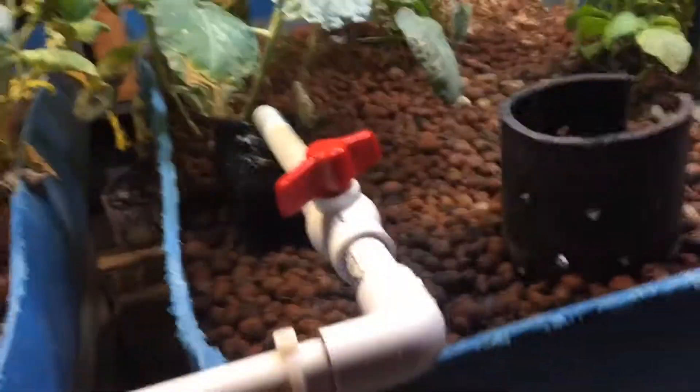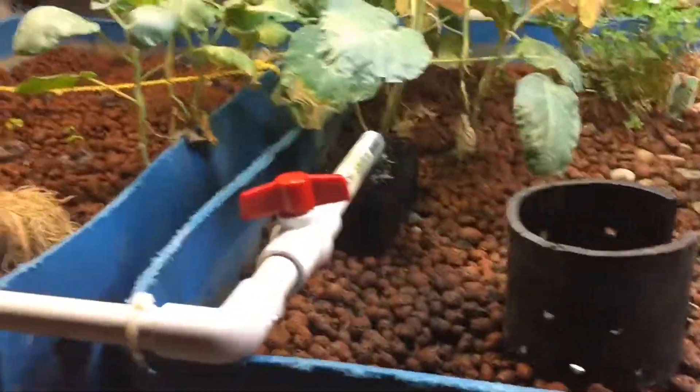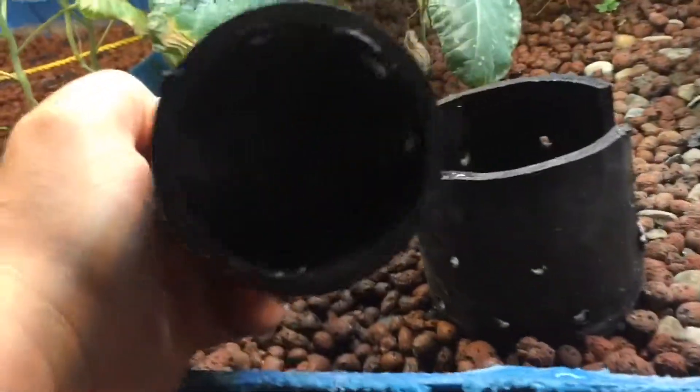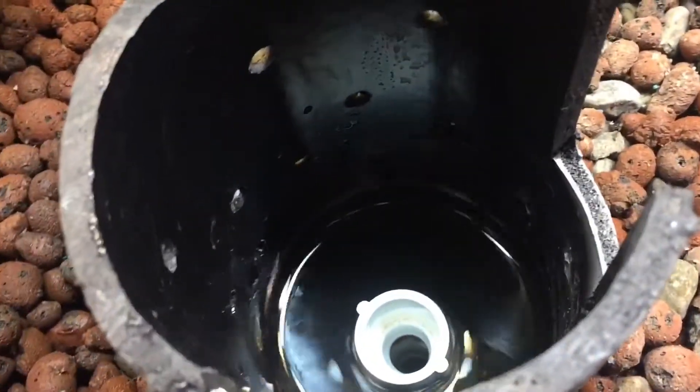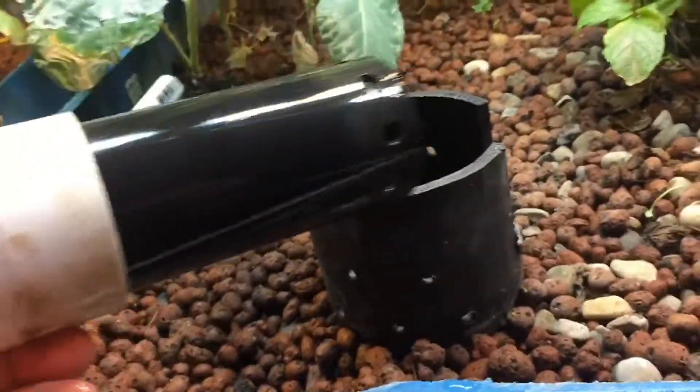Essentially what happens is water fills up the grow bed — it's set up with a bell siphon. We've got a piece of PVC pipe with a cap on it with some holes drilled in it, and down inside is a standpipe.